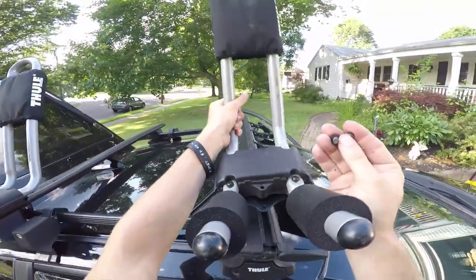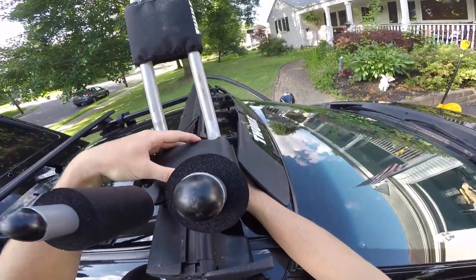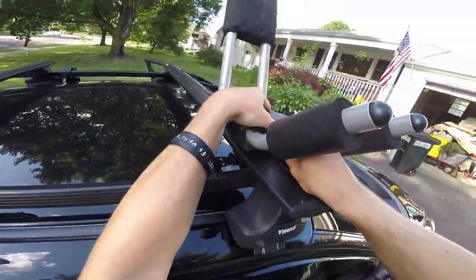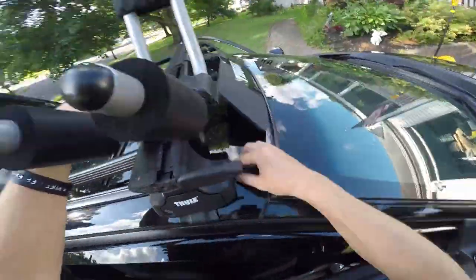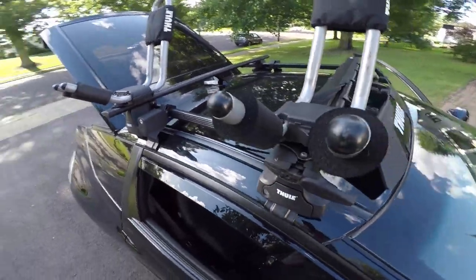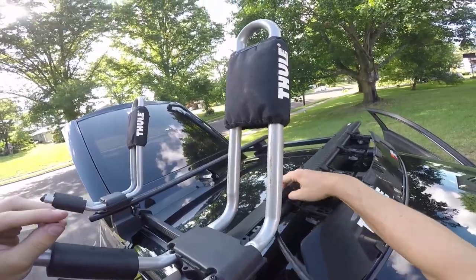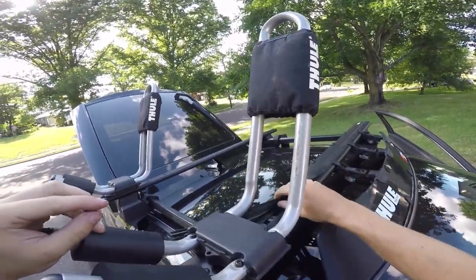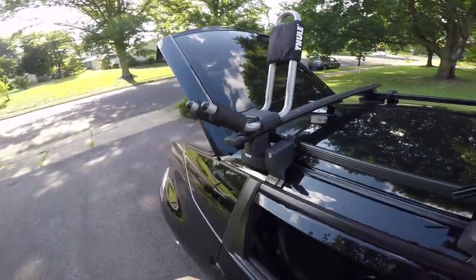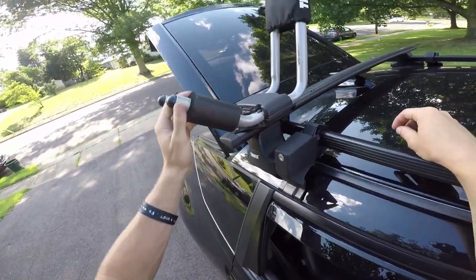Just place this right on here, put the screws through. Once you're done with that, tighten them down and put it into whatever position you want. The remaining rubber you got here — use the same tool to tighten those bolts down. Make sure everything's nice and tight and snug.